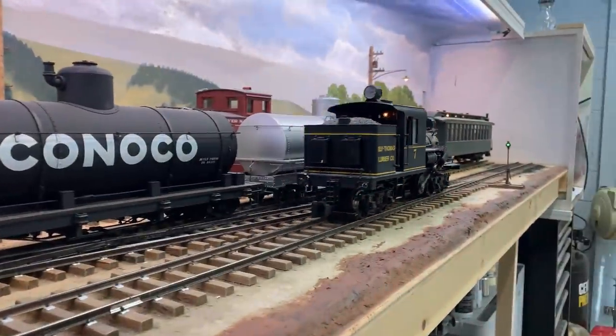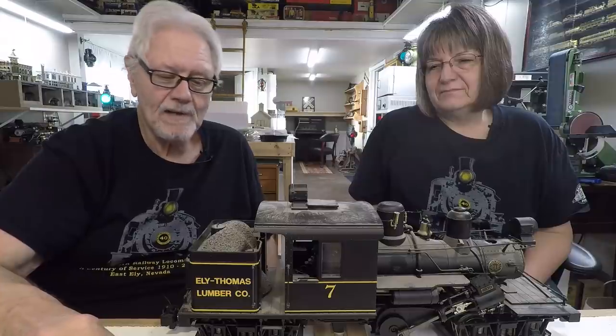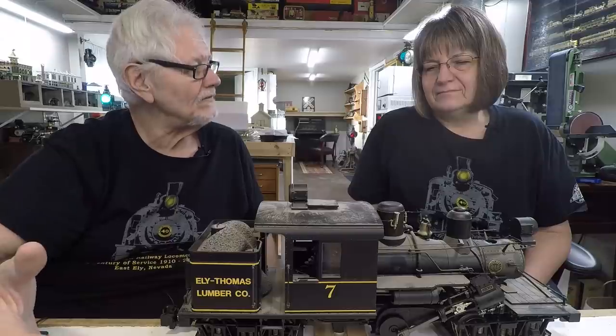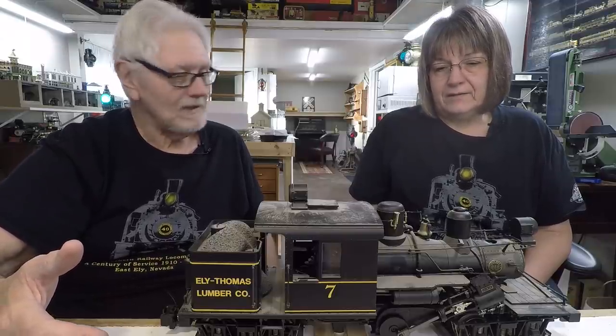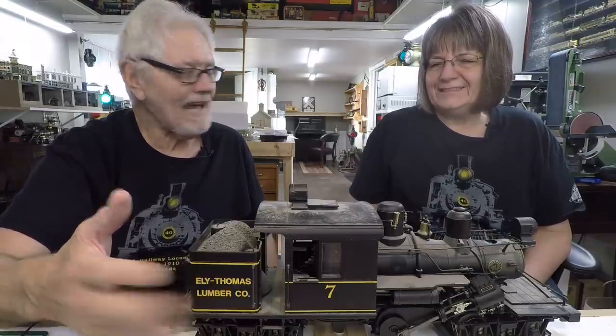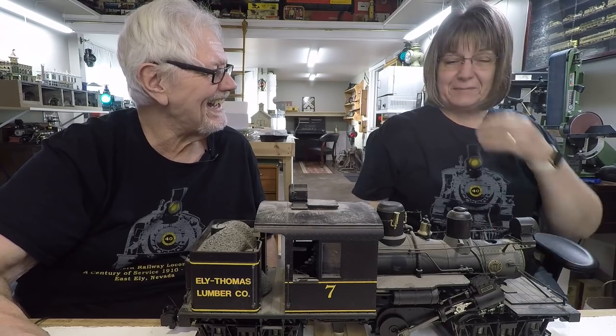It needs a bath — I'll take it to the train wash. All of these engines are going to get reworked for the railroad. I'm debating whether to keep the Ely Thomas name, because two of the engines are painted that way, two have no name at all, and one has Oregon Lumber Company. If I keep Ely Thomas I don't have to repaint — that's kind of a moot point. You kicked up some dust — it was a cloud!